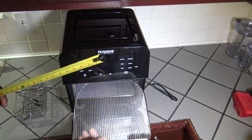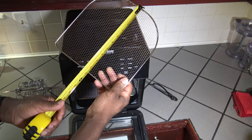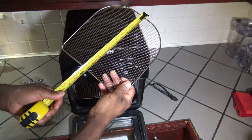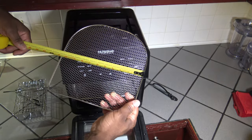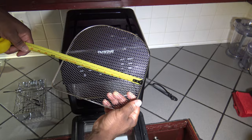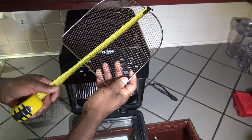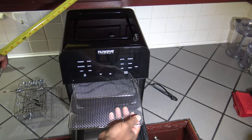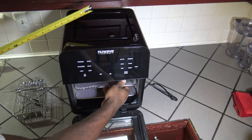Now I'm going to measure one of these trays just so you get an idea. The tray is about 11 inches long and about almost 11 inches wide. If they made it just a little bigger, you could get your 12-inch pizza in here.